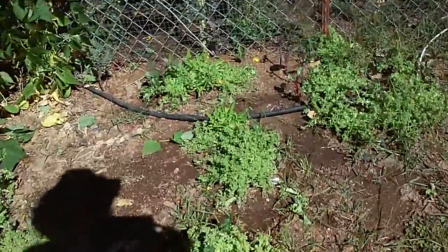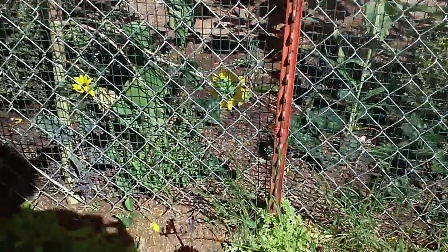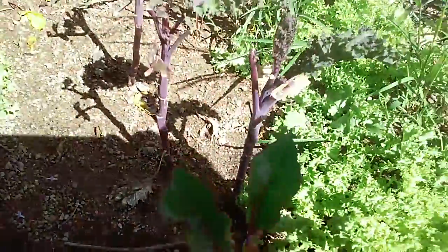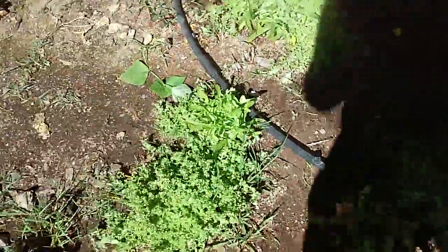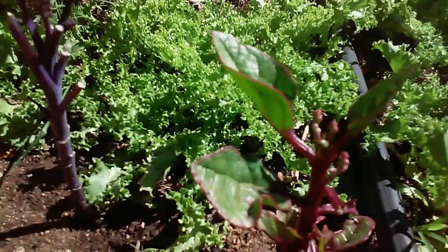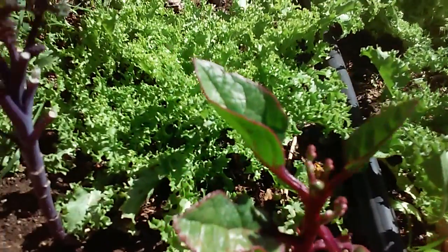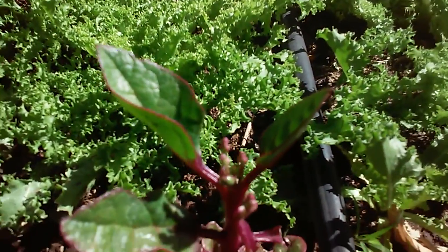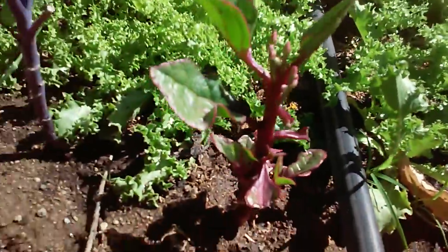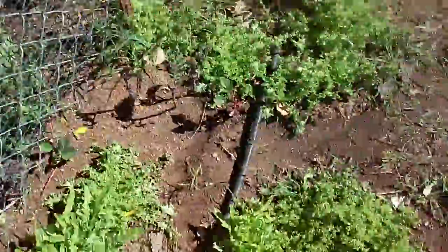I've got grasses and weeds in here, and this is that red line spinach that was heirloom. He's kind of a trip. I munched on some of him. He's beautiful, tasty — almost cactus-y. He's a pretty amazing guy. Yeah, I'm just chowing down.